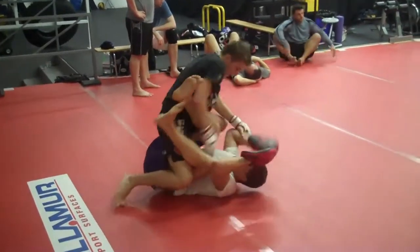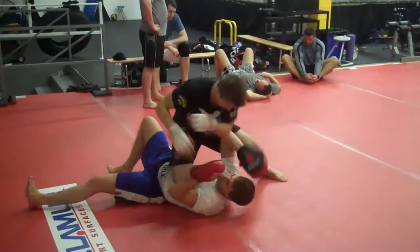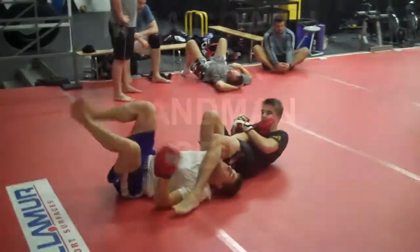Nice little tilt, striking, positional control — awesome for conditioning too. Fantastic.